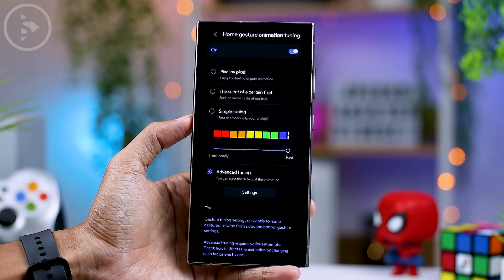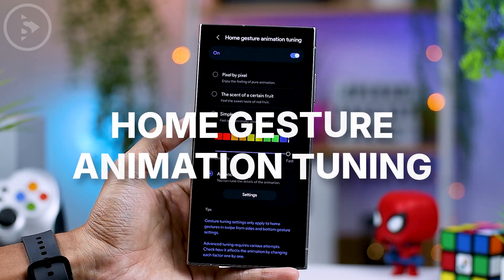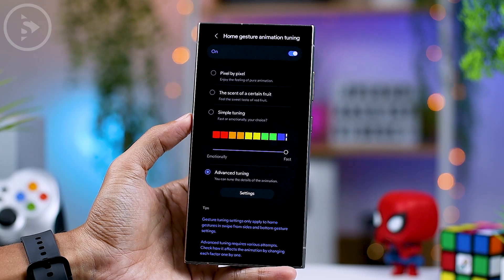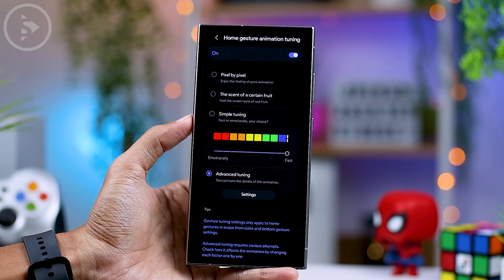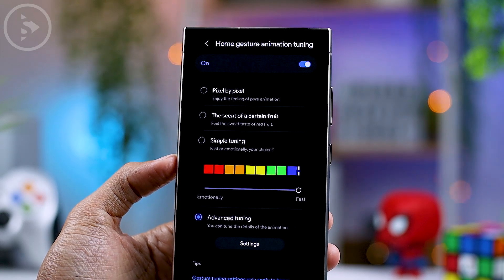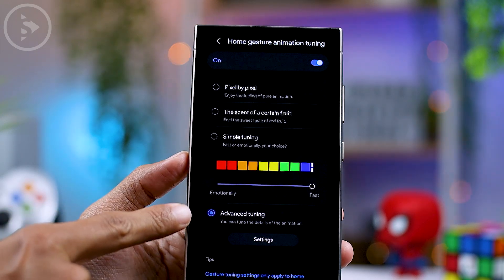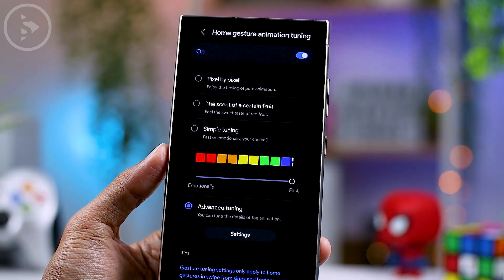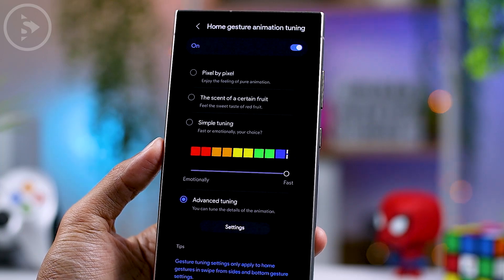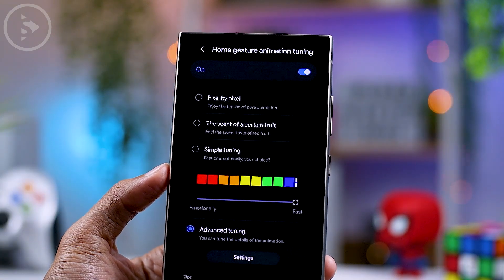The third and most interesting feature in this update is the Home Gesture Animation Tuning feature. With this update, we can choose the animation displayed on our Samsung smartphones based on our own personal preference. There are several options like simple settings and more advanced tuning. For the first option, there is 'Pixel by Pixel,' with the description: enjoy the feeling of pure animation. This likely refers to the smooth animation characteristics of Google Pixel devices.